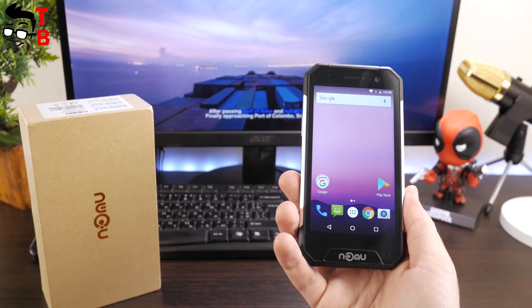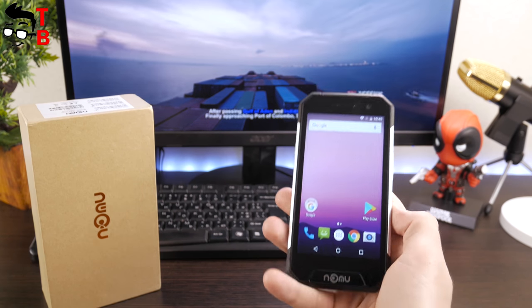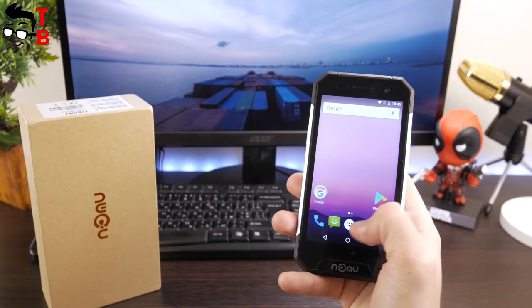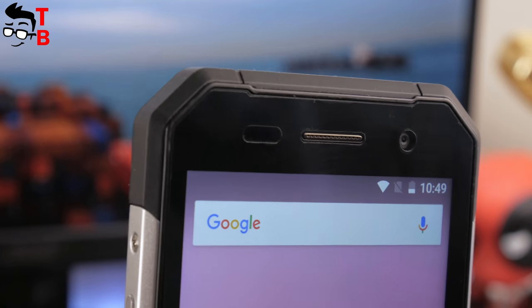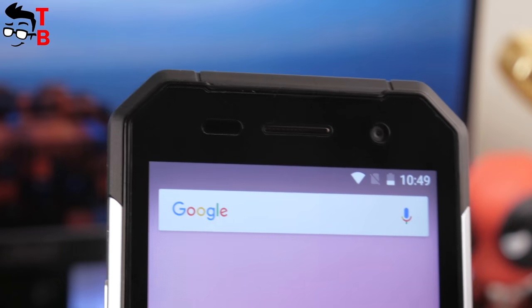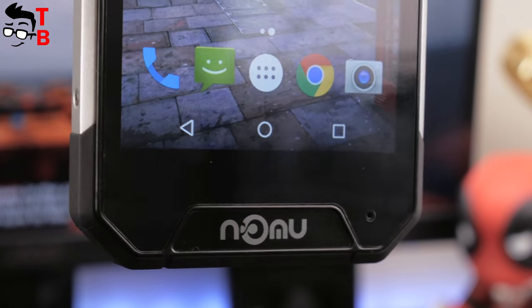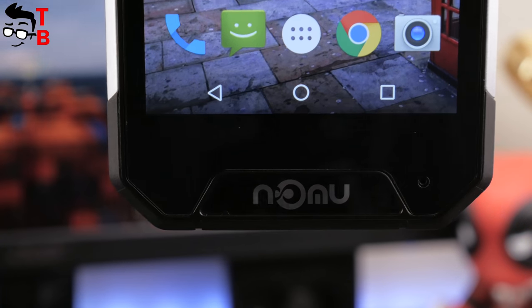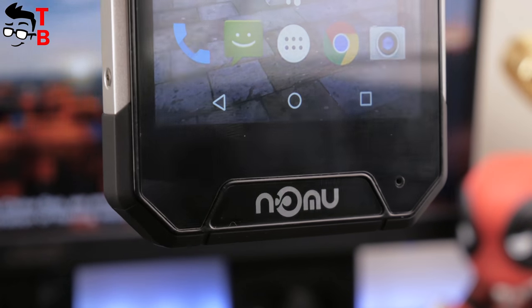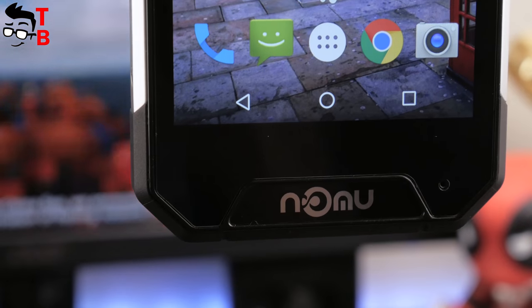The smartphone comes with a 4.7-inch display, but it can be compared to 5-inch devices. On the front panel we see a display, and above it there is a talking speaker, notification indicator, light and proximity sensors, and front camera. Below the display you can find a microphone in the lower right corner and the Numero logo. It would be great if instead of the Numero logo there was a home button with fingerprint reader, but the smartphone only has on-screen navigation buttons.